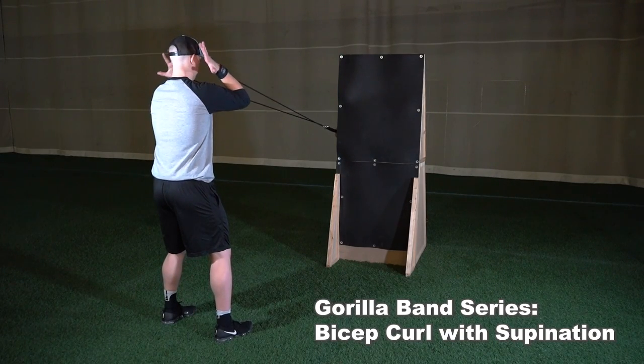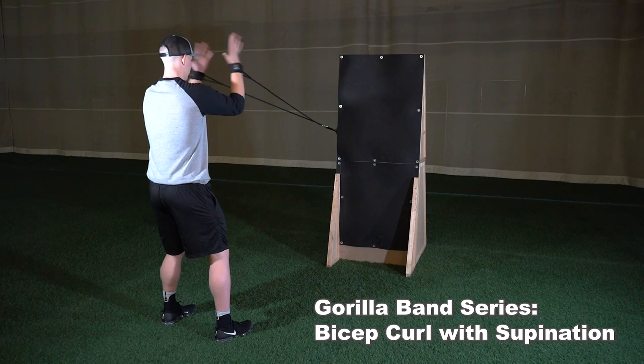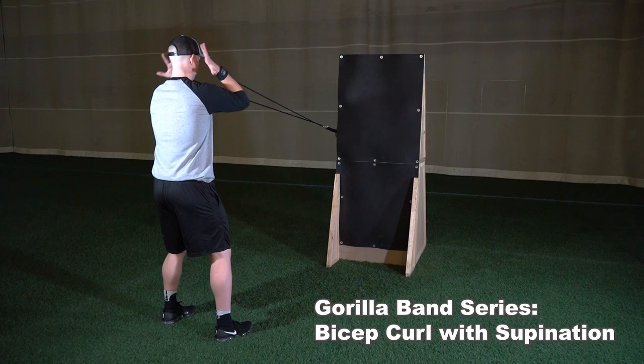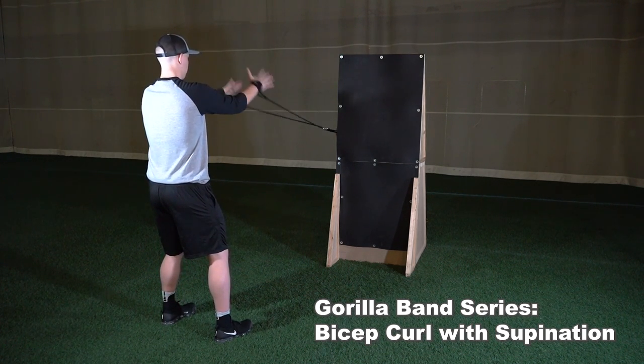The next exercise in the gorilla band series is the bicep curl with supination, with bands clipped at chest height. Set up in an athletic base with feet just outside of shoulder width and chest facing the wall. Begin with cuffs attached to each wrist, arms straight out in front of your body just below shoulder height, with palms facing down.